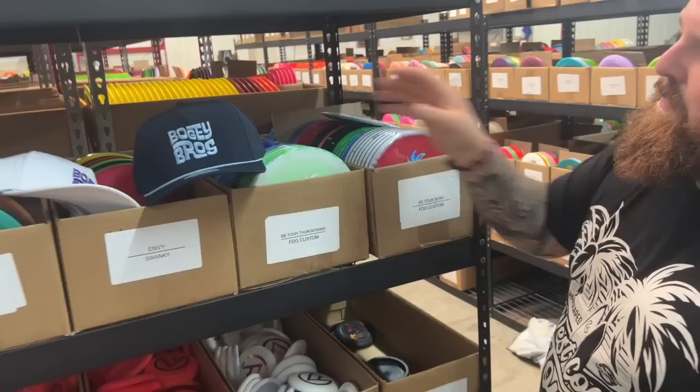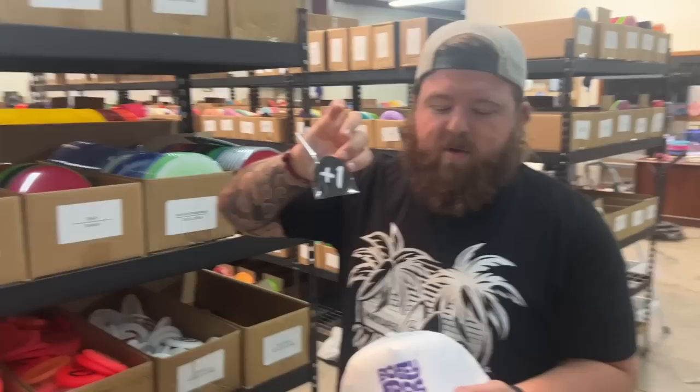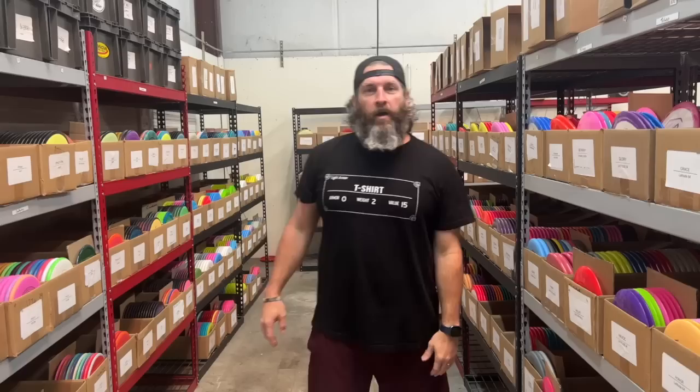Also, just to support the guys out there, make sure you grab Bogey Bro Hats. We still have the Rope Hats in stock. And then we also have the Plus One Patch for your bag. So support the Bogey Bro Tour — Bogey Bro Hats, Plus One Patch, and either a Halo Boss or Thunderbird, or even both if you want to.